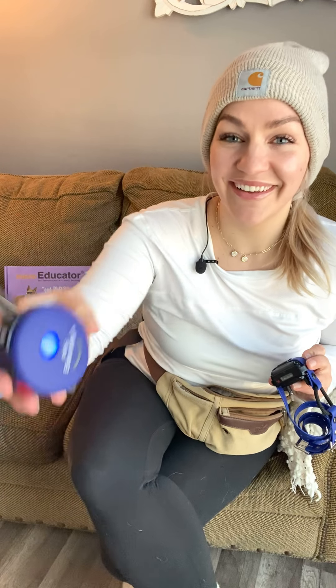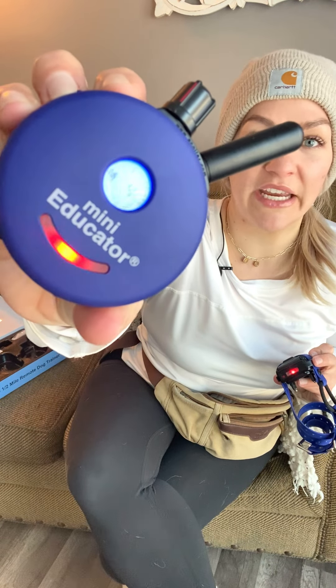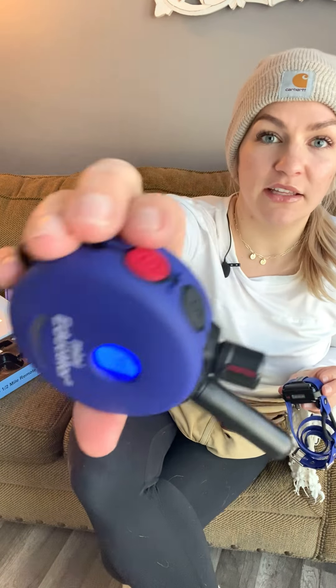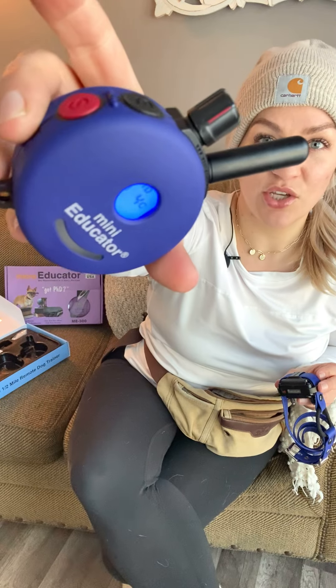It comes standard set up with M and C. The M stands for momentary — if you press the black button it gives the dog just the slightest tap. I should probably show you that. I'll put it on a four: see how it just blinks so quickly? You're just getting that tiny little tap. The red button is currently set up on C, which means continuous — the dog feels it until you release it or until it times out. The timeout is a safety feature so if you accidentally sit on it, you're not continuously stimming your dog.